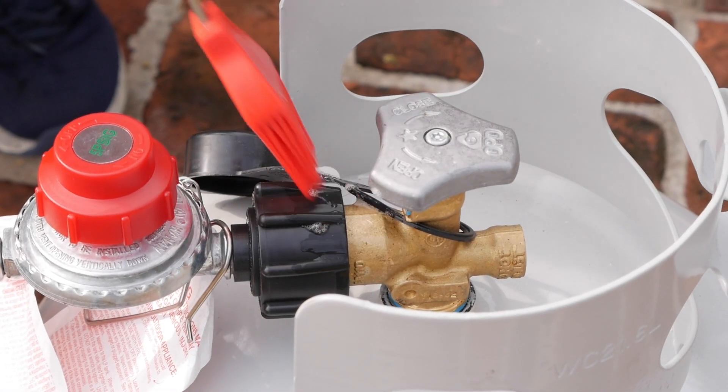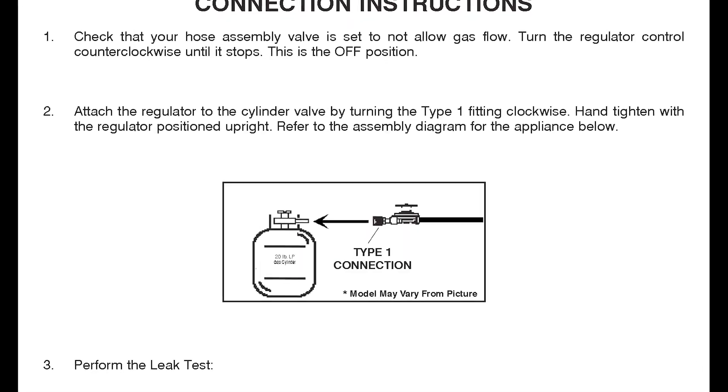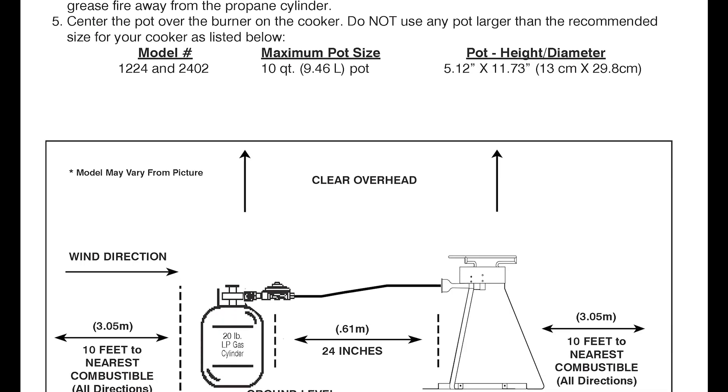Always perform a leak test before lighting on both the tank and burner connections. Before lighting the cooker, follow pages 14 through 16 in your instruction manual.